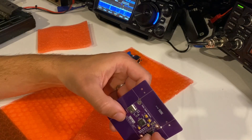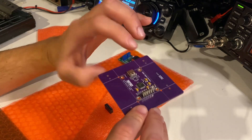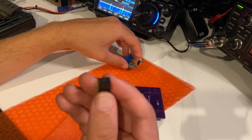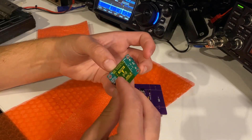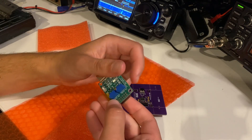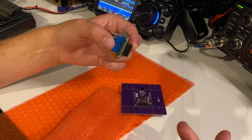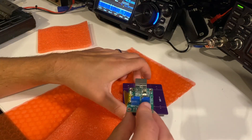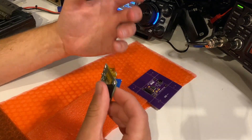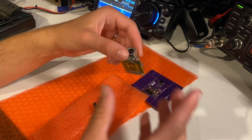What you need to do is pop the male header into the main board and then solder that up on the bottom, and pop the female header — also supplied — on the bottom, solder that on the top, and jobs are good. You're ready to assemble the two boards. You can also add some standoffs if you want to, which might be quite nice to just keep the two boards separated.